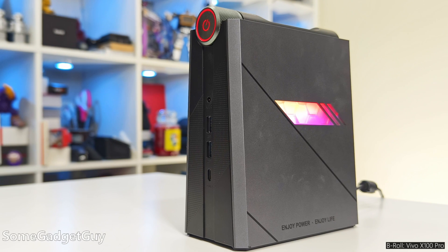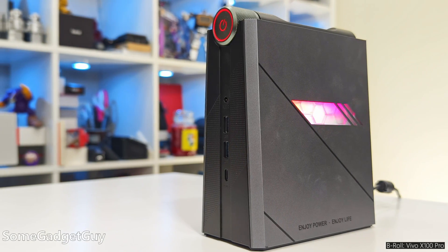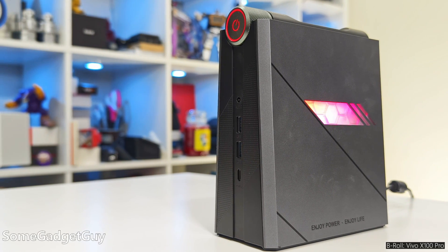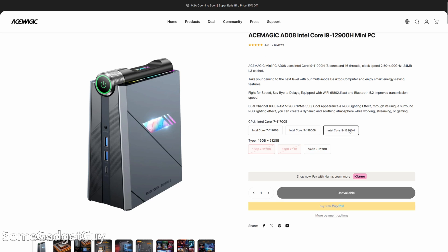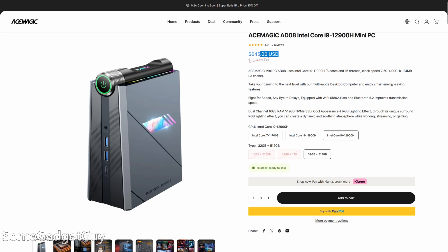Trying to wrap all this up, I'm a little stuck on who I might recommend this machine to. It is sweet, delicious overkill for so many computer applications, but it's also outpaced in a couple of key areas by more affordable machines. A last important point as we wrap up: in concerns to the malware and improperly installed Windows software, the MSRP on this box really doesn't make sense. But as I finish up this review, the AD08 has regularly been on sale, and the price is looking pretty good. At this current sales price, I think it would be a challenge to pick up a Core i9 barebone and also buy 32 gigabytes of RAM and a 512 gig SSD and install your own copy of Windows for less.